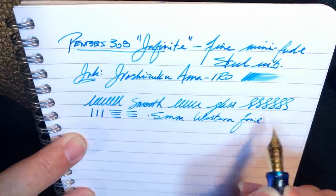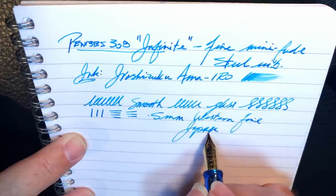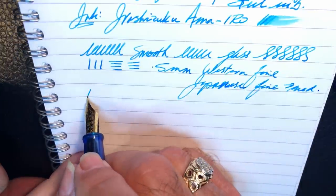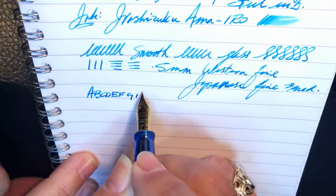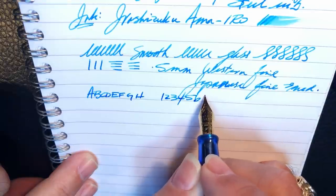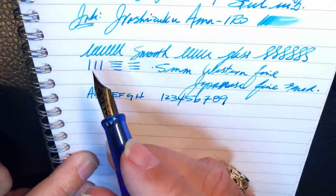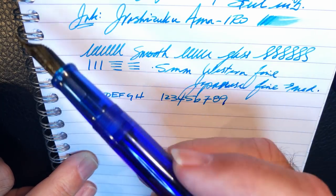The PenBBS 308 Infinite writes as a Japanese fine to medium, but I tuned this nib myself — it didn't require much tuning. I will link in the description the video review I did of this pen. It is just a glorious pen, and yes, I have six of them in the house so I don't mind losing one. But this is a beauty, and this pen isn't that expensive either — I bought it for $15.99 US with I think six or eight dollars worth of shipping.